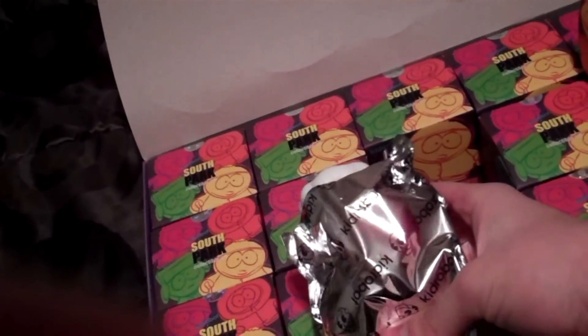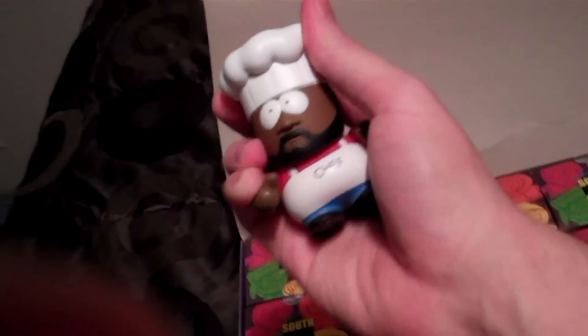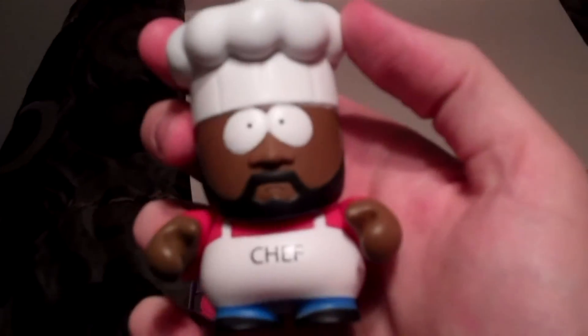Alright, survey says... I was right, Chef it is!